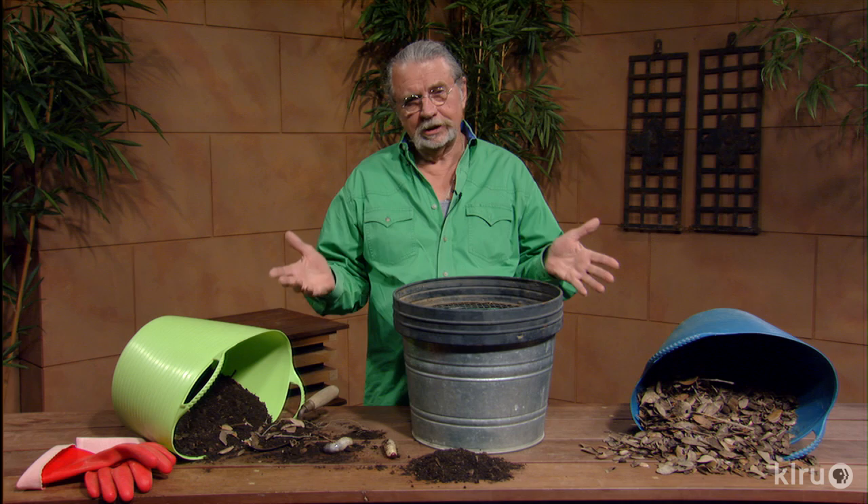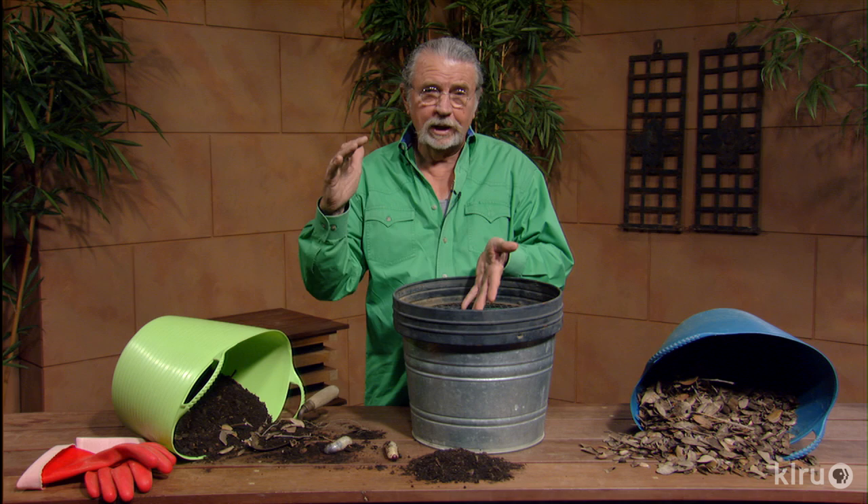Hello, gardening friends. Welcome to Backyard Basics. In the fall, the leaves are coming down, they're mulching the ground the way they're supposed to. In nature, that's how the soil is built.